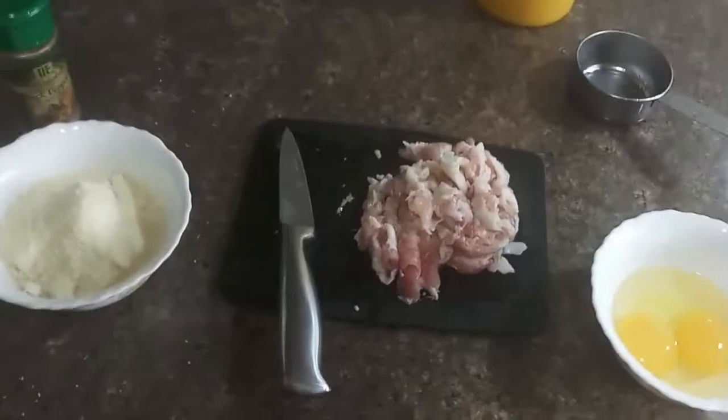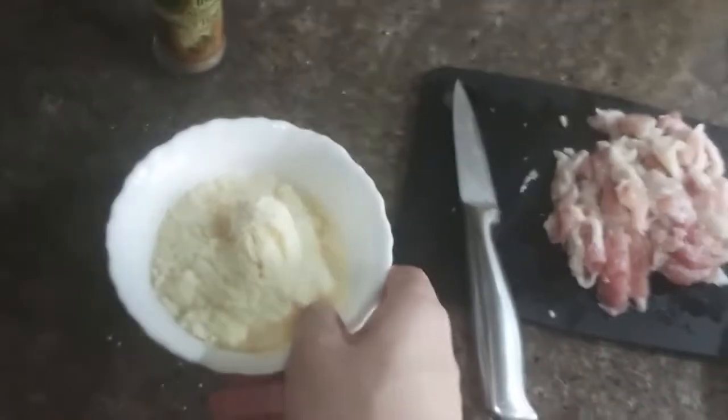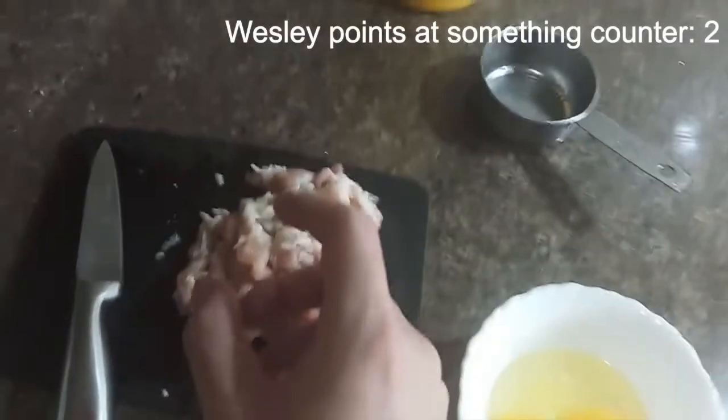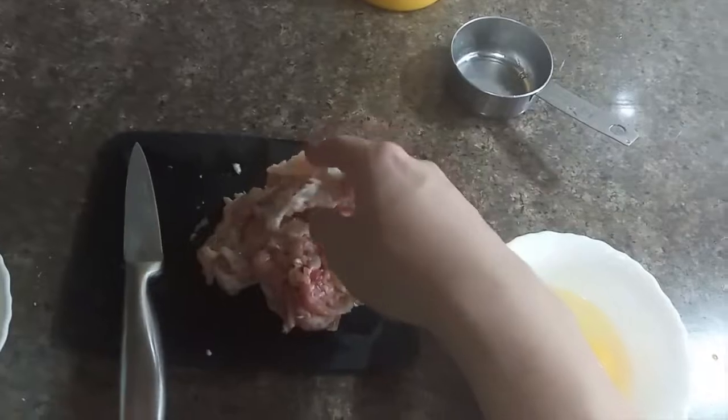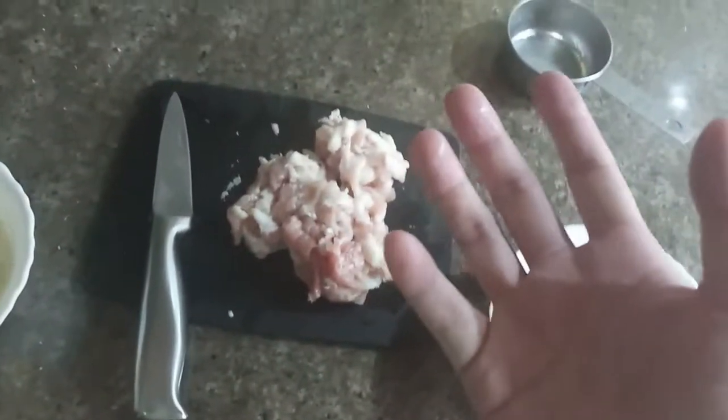First off, we're gonna start with about half a cup of grated parmesan cheese — this is just Kraft, you can buy it in the grocery store anywhere. This is bacon. Now I want to preface something: normally people in Italy use guanciale or pancetta.